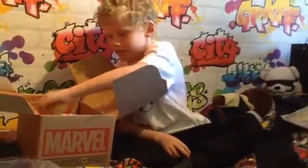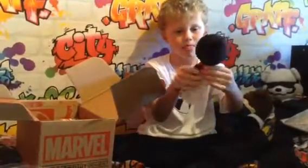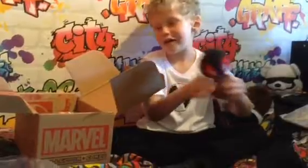And then we've got a Mopey. It looks like he's sitting down.